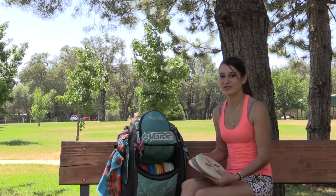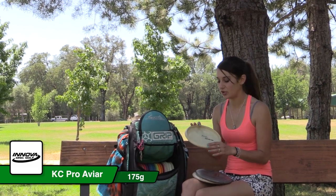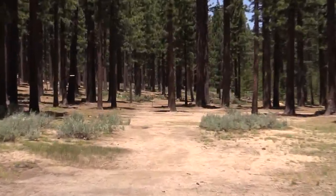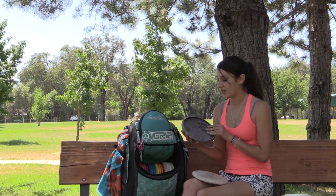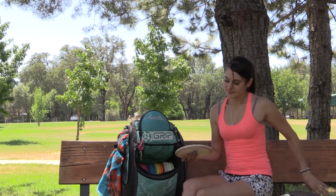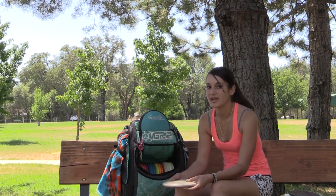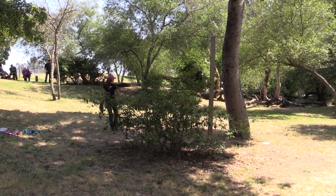I'm going to start out with my putters. This is a brand new KC Glow AVR, 175 max weight, and I basically use this just for my upshots to break it in. This is an old San Marino AVR — it's also a 175 KC Pro and it's my go-to putter. This is my old beat-up KC Pro AVR, 175 max weight, and it's really good for anhyzer shots and anhyzer putters.